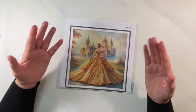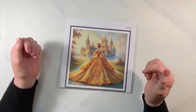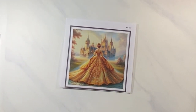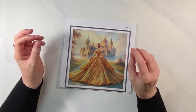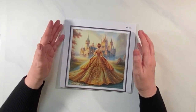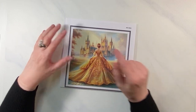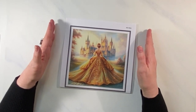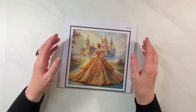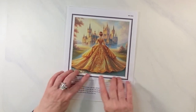I wanted to find a chart that had red hair, so I picked out three of my Mirabilia charts. Most of them were just brown with some reddish-brown highlights, and I thought that's not what I want. Then I remembered I bought this golden princess pattern, and her hair looks very red — so she's the one I want for my leap year project.